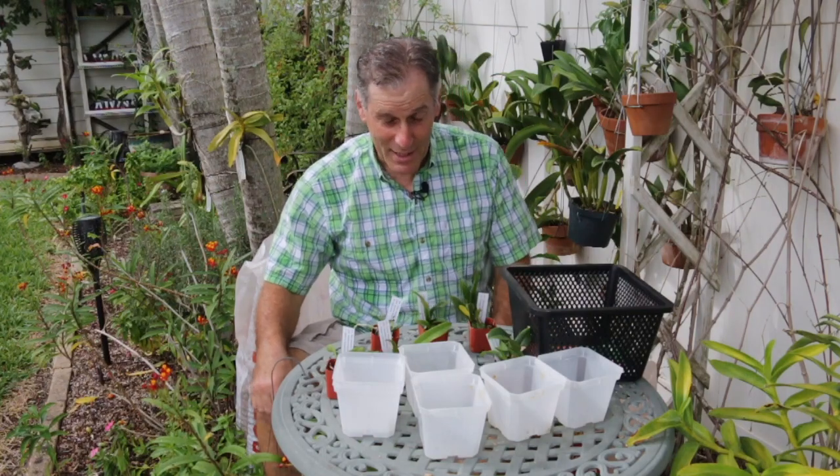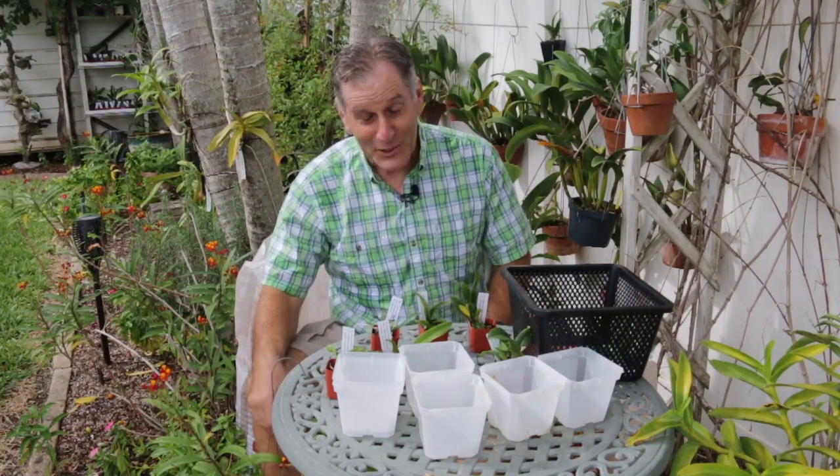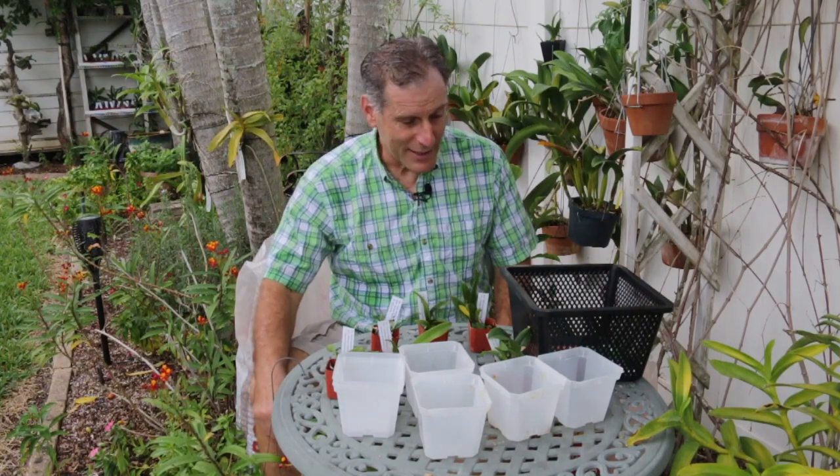Hi everyone, I'm the Plant Propagator and welcome to my channel. Today it is a mid-November day here in Southwest Florida and I'm pretty hot. It's only 81 degrees Fahrenheit but not much wind, humidity is really high and these guys are loving it. It's a little bit too warm and humid for me and I've been running around like a crazy man today getting stuff done.